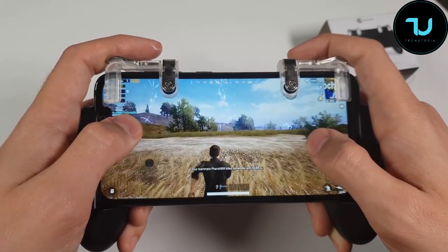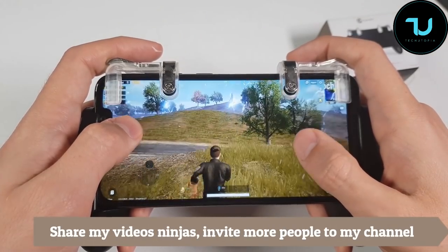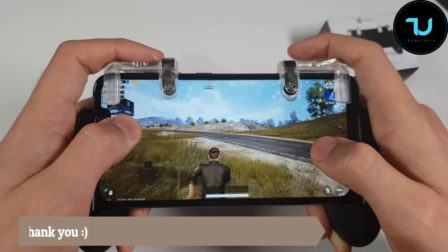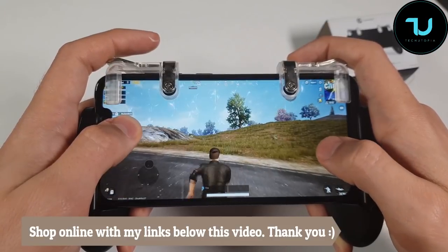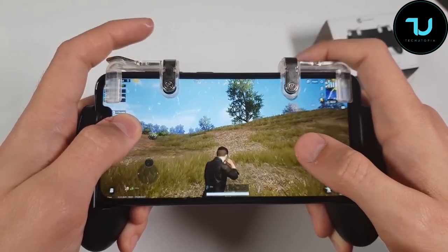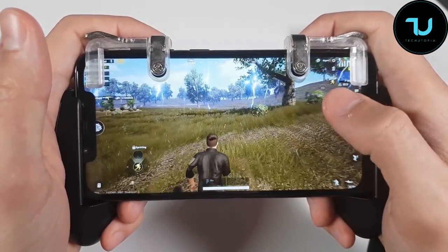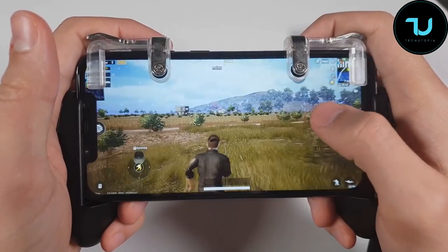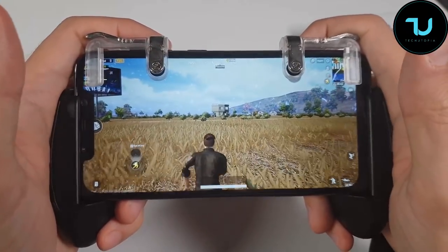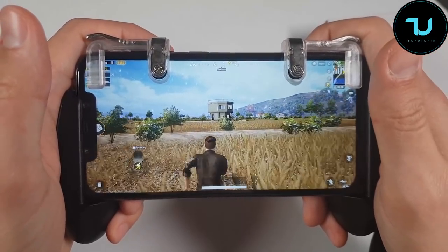For PUBG, game pads are amazing for racing games and MOBAs - I completely love game pads for those. Anyway, I should be going to the right side. I don't have any weapon yet to aim with, so I hope I find something. This is really impressive holding in my hands - it's very comfortable. I'll probably keep this product for myself and play PUBG with it. Do you want me to test PUBG with this gadget with different smartphones in the future?